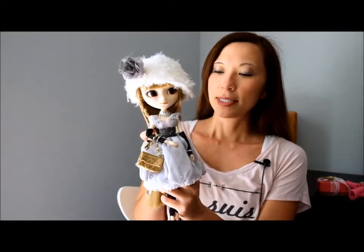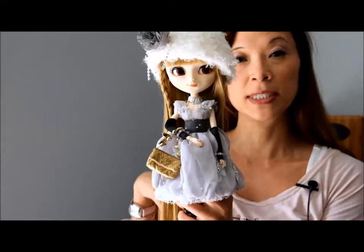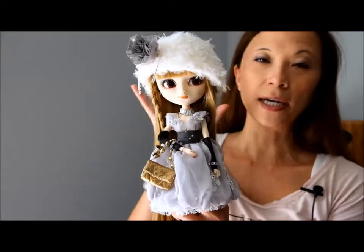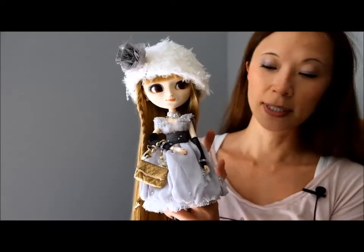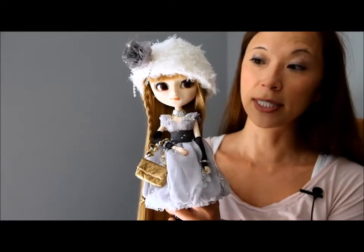She was a Christmas doll that came out in December of 2012. She was used in a lot of displays in the stores in Japan, so she's got kind of a Christmas theme. What I will do as usual is cover her stock, everything she comes with, and then talk about the doll itself.